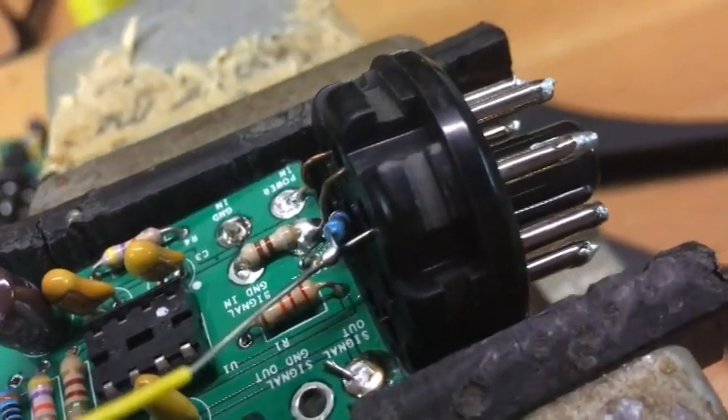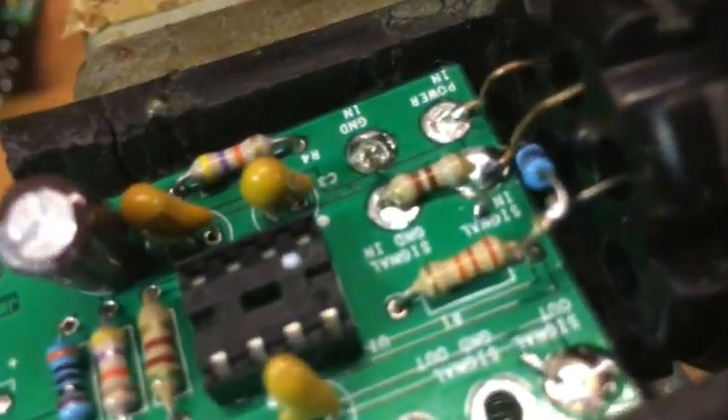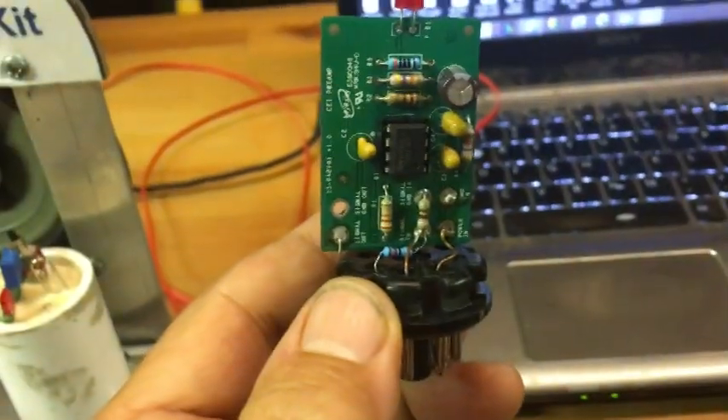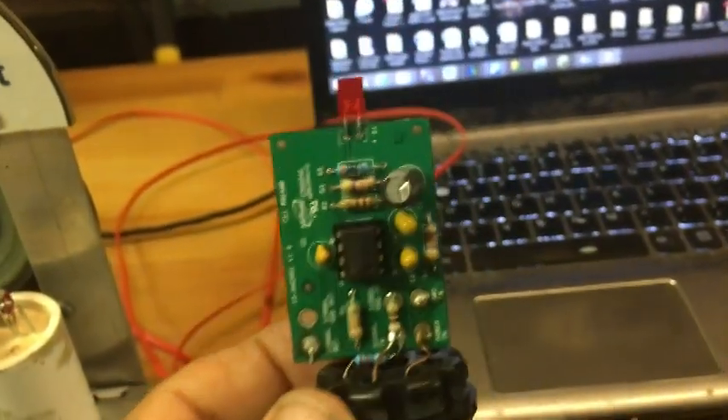I'll go over the rest of the pins with my soldering iron as well. But first, I snip the wire off the end there. So that took care of that, and now this module works.